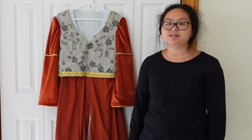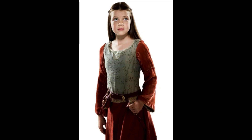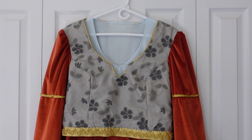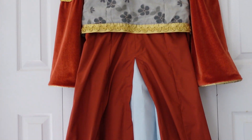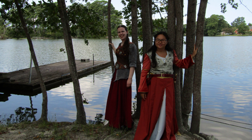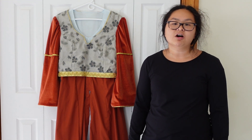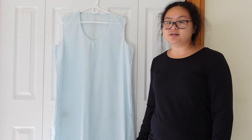Welcome to Handmade Happenings. I'm Marissa and today I'll be sharing how I recreated Lucy's outfit from the Chronicles of Narnia Prince Caspian movie. I made this costume in 2022 as a summer project. My friend and I each picked a dress from the Narnia movies to make, and today I'll be sharing a little of how I made it as well as some of the difficulties that came with it.